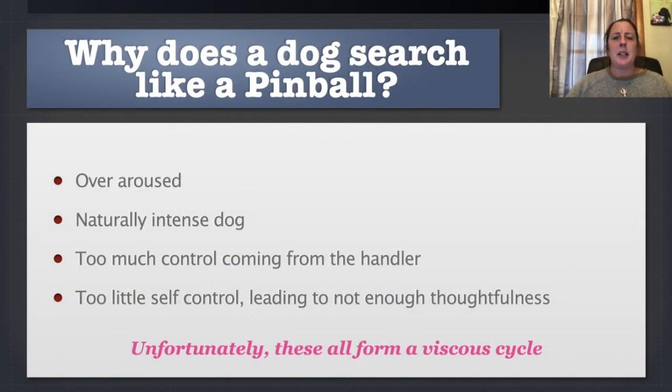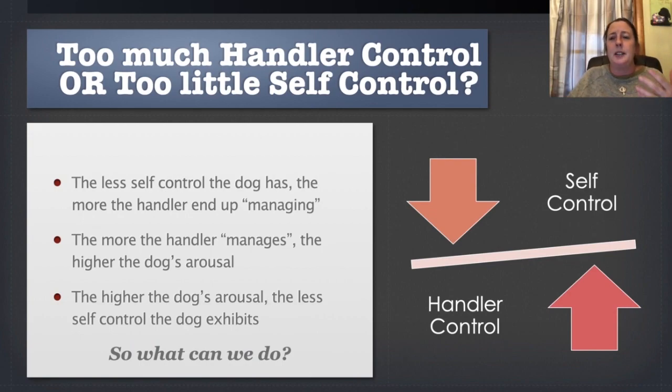The other thing is sometimes you can find that a dog will search like a pinball because the handler is just over-controlling. And you can kind of see in that clip, in that first clip with Brava — I had a whole lot of leash pressure there. I was just honestly trying to hold on to her. So it's kind of a chicken and the egg thing, right? You have a dog that may have too little self-control, so the handler adds control.